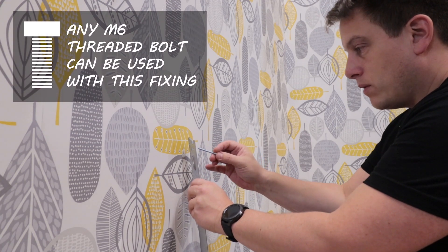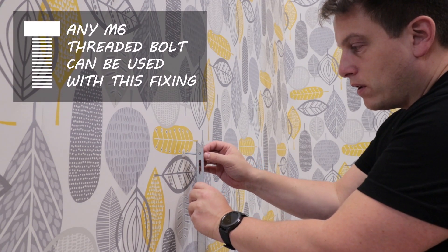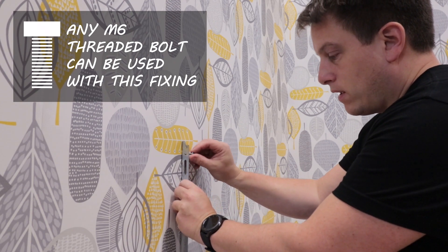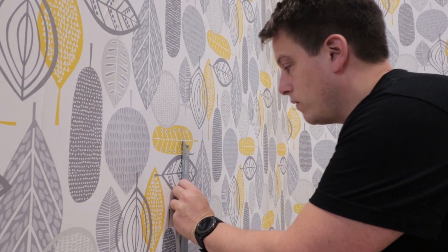Now you use machine screws through the brackets and into the snap toggle fixing and just tighten up with a screwdriver.